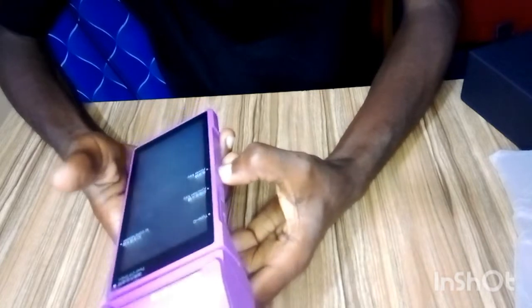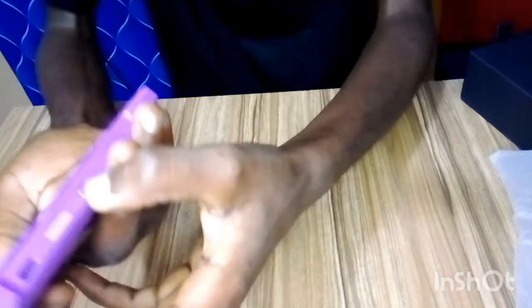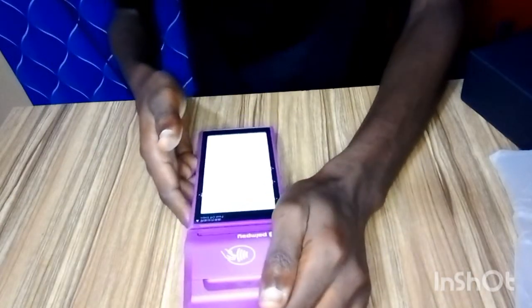Now that we've inserted the SIM card, the next thing is to power it on. There are two buttons — the small one is the power button. Press it down and you can see it's powering on and bringing up something on the screen.